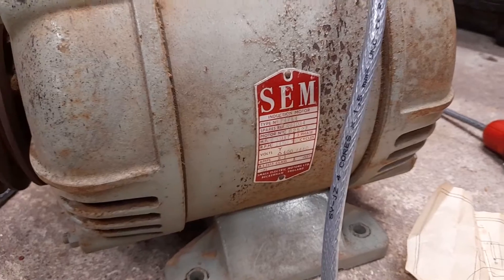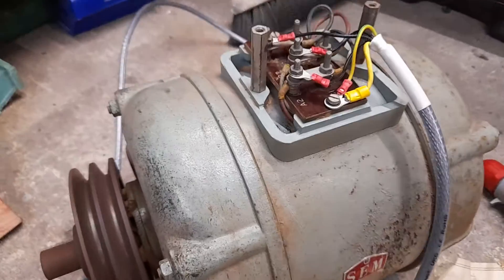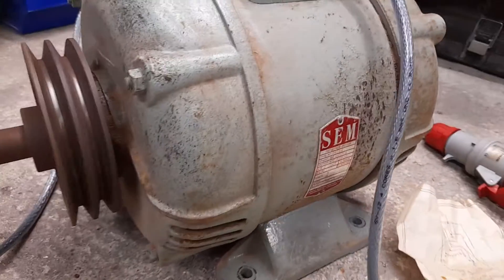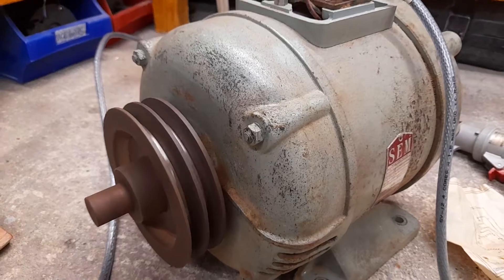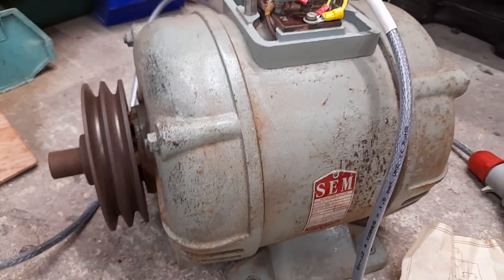It's quite a nice quiet motor. It's physically big — it is a two horsepower motor, so it's going to be fairly large. I think end-to-end it's about 380 millimetres. It weighs a lot — I'd guess around 30 kilos or so. It's a substantial cast iron frame.